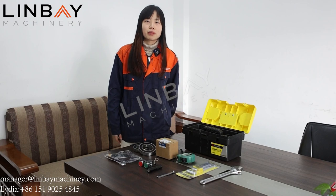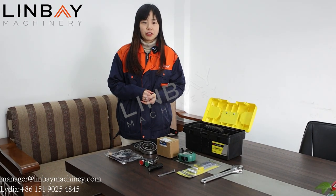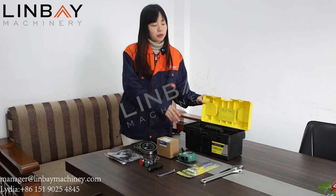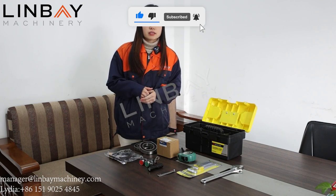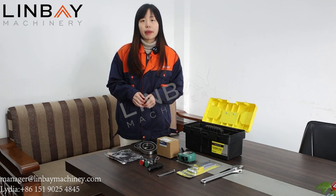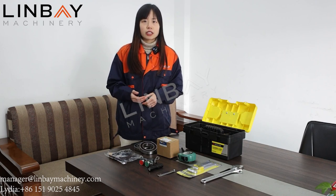Hello everyone, this is Mary from Linbei Machinery. Today I'm not introducing the machine for you. Here you can see on our table there is a toolbox we prepare for our customers. Those of you who have bought our machines before will know we prepare a toolbox shipped together with the machine to your factory, to your country.